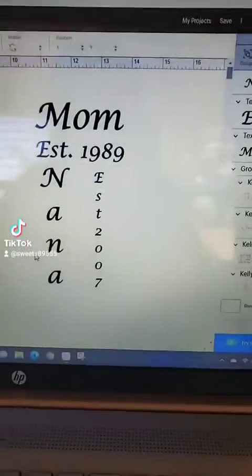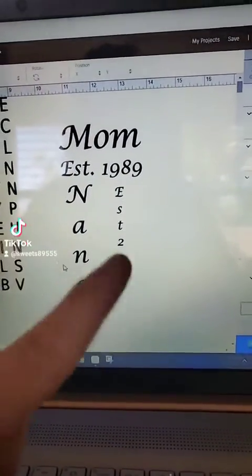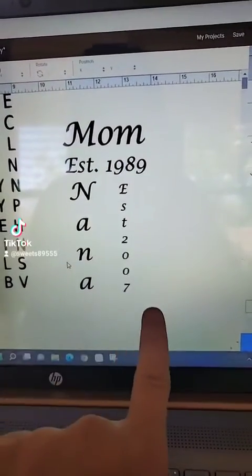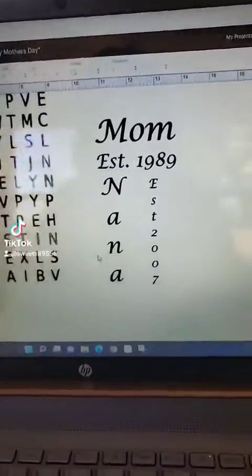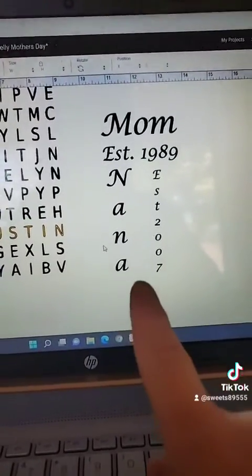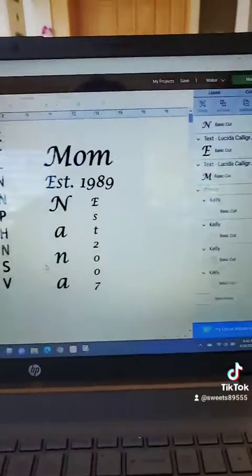And then I have this — the 'Mom' and the 'established 1989' will go on the top and the bottom, and then these will go on each side. So that is the year that the oldest child was born, and then that is the year the oldest grandchild was born. And then she goes by Nana, and my stepmom goes by Grammy.